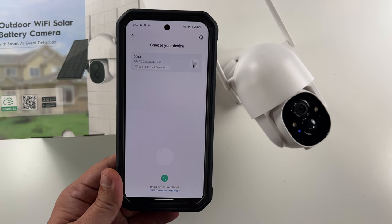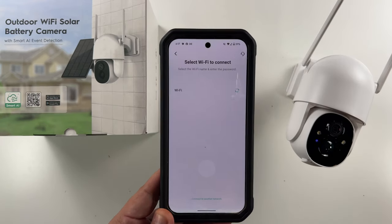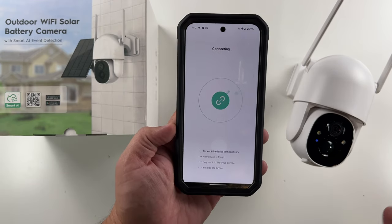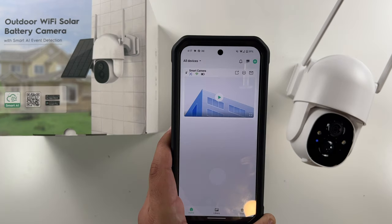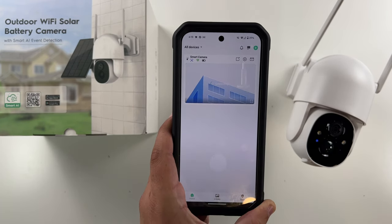Coming to the app — we'll click 'Add Camera,' allow, we've heard the sound, and click next. And there it is already — CQ1X — literally that easy. We select it, then select our Wi-Fi network, put in our Wi-Fi password. It's going through the process to connect this camera to our Wi-Fi. Connection succeeded — there we go. Now you can give it a name, and there we go, the camera is in our app. Click play and it opens up our camera.